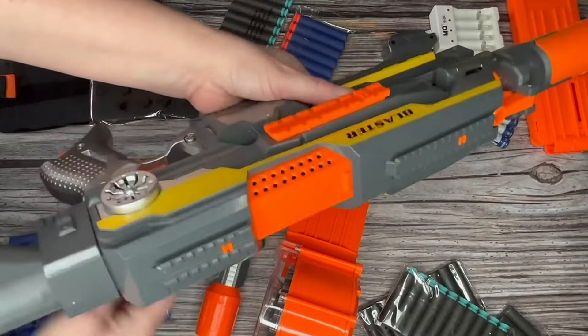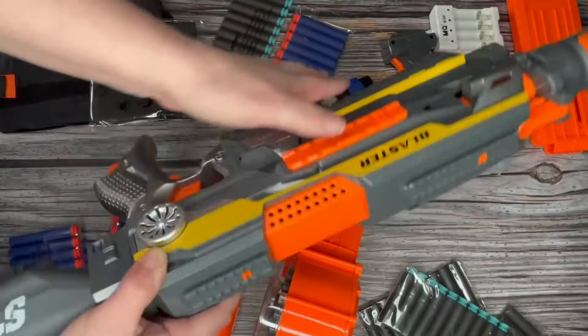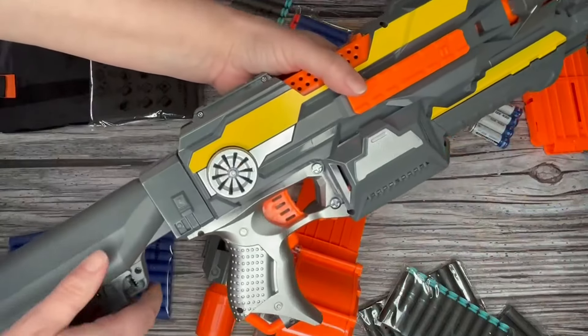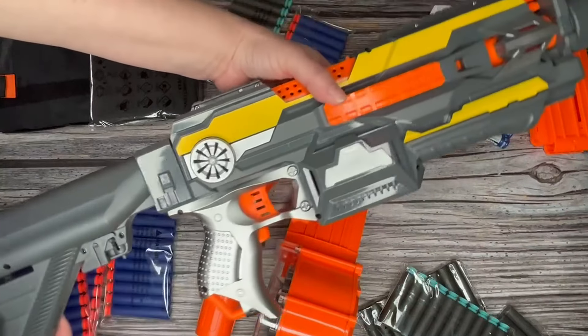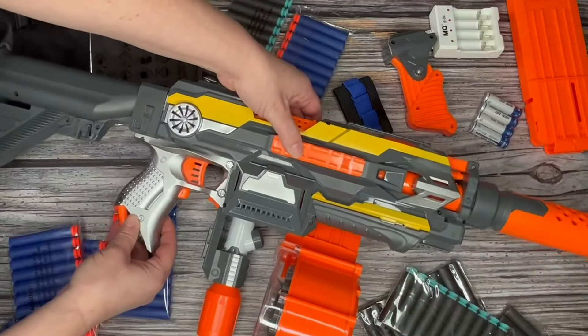Very cool — I'm very impressed with the value of this item and how easy it was to assemble. It's going to get a lot of use, and it comes with so many accessories, including those rechargeable batteries.